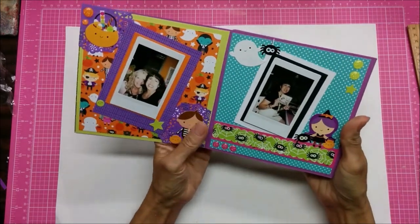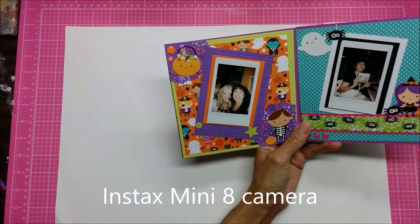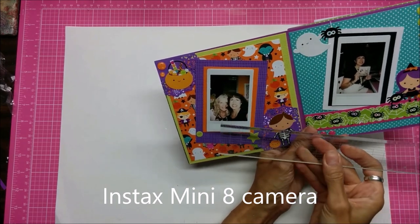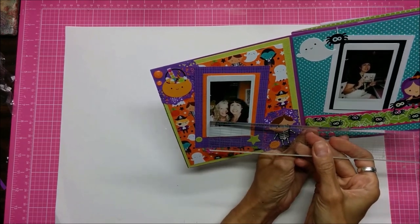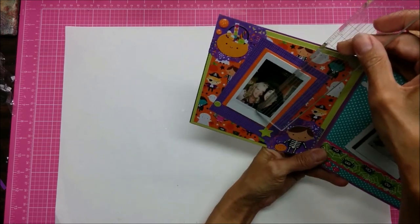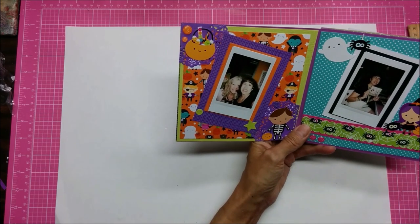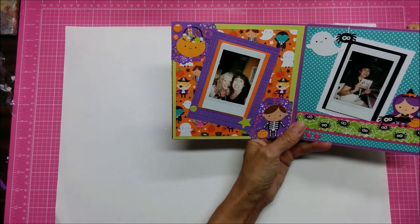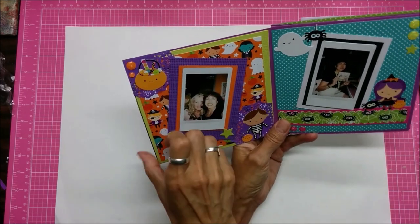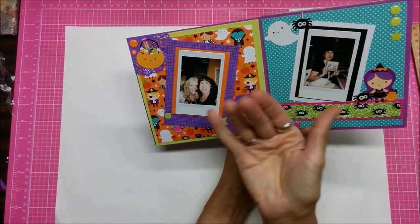I had taken some photos with my Instax Mini 8 camera and as you can see the photos on there, it's got the white Polaroid frame around it, but the photo itself is about one and three quarters by two and a quarter, although the actual paper itself is a bigger size than that. This is what I had, and with an Instax Mini camera you take a picture and it puts it out just like a Polaroid and it develops while you're watching.